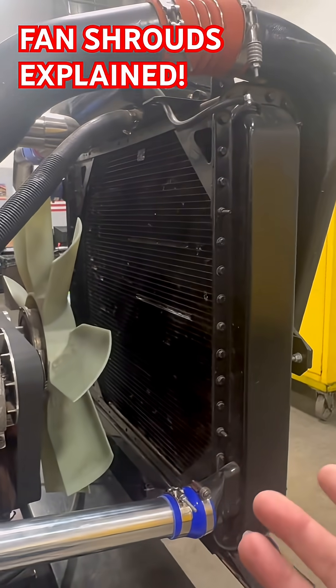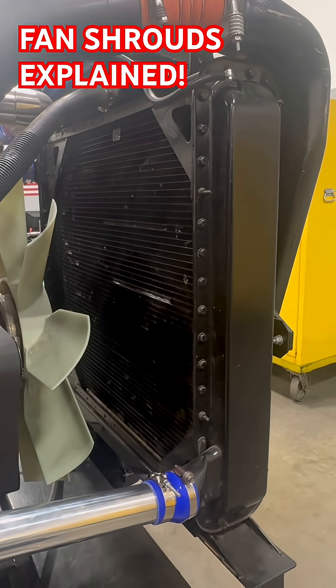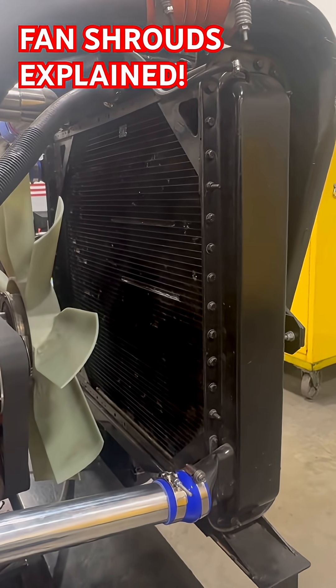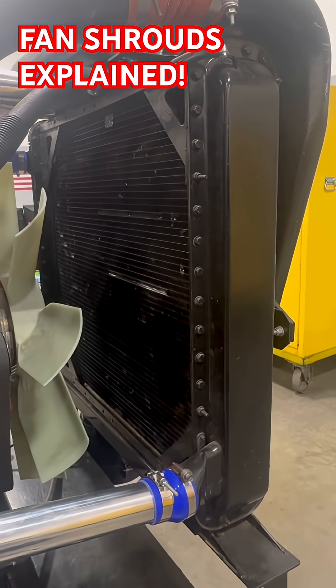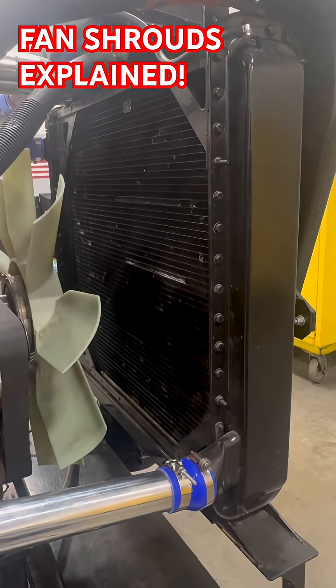No fan shroud: some of that air is going to go around it, not as much airflow through the coolers, less cooling efficiency. I hope that clears up some of the questions about what a fan shroud is for.